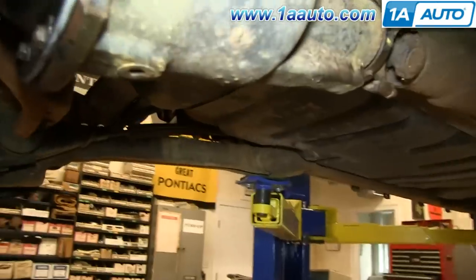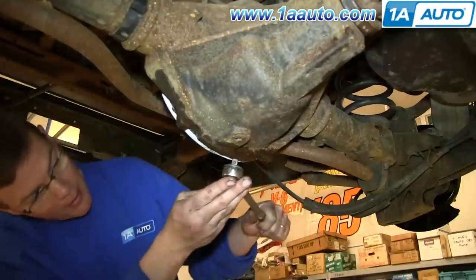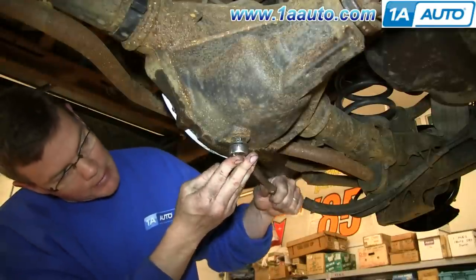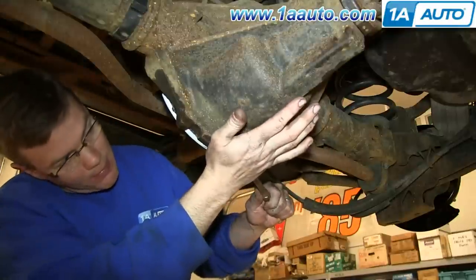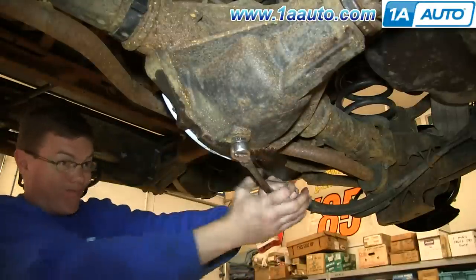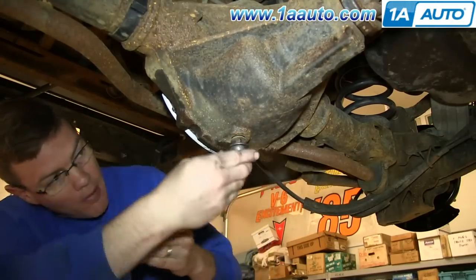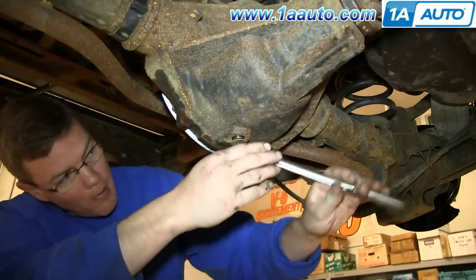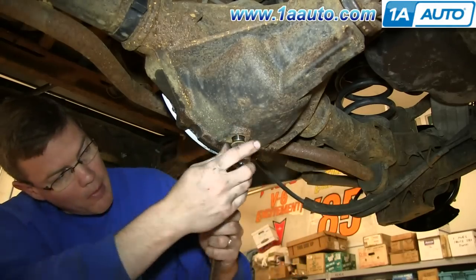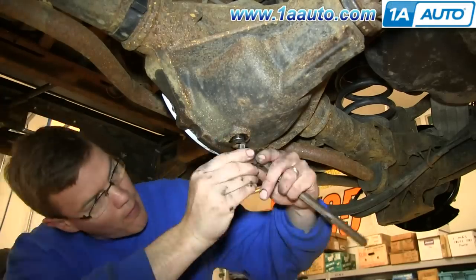Your rear differential is located right here and the drain plug for it is right here. If all you're doing is changing the fluid, you just want to remove this plug using a 3/8 inch ratchet. Loosen and remove the plug. Make sure you have a drip pan underneath. When you pull the plug out, the fluid will just drain out. Once it's done draining, replace the plug.